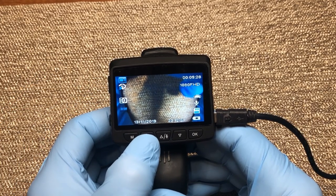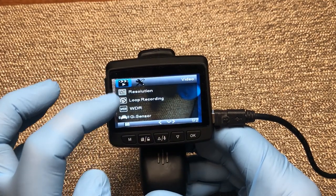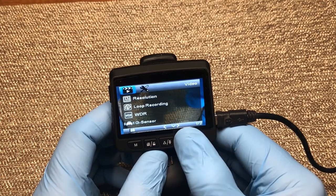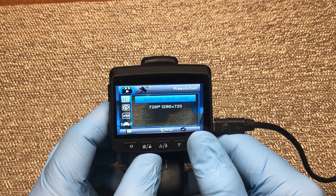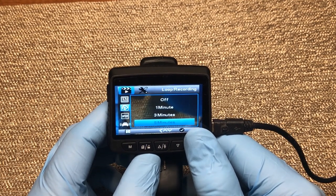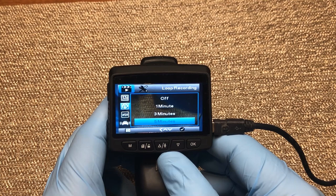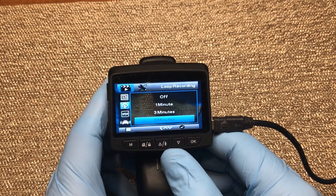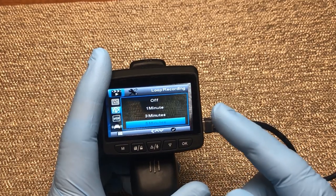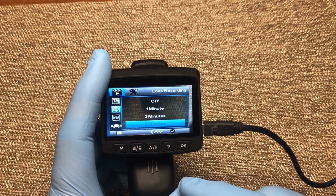Now in standby on video mode, if we press the menu button once it takes us into the video menu options. You'll see it says "video" at the top. We can change resolution between 1080 and 720 — I have mine set at 1080. You can set your loop recording feature — I like to leave mine on, otherwise your recording time is limited by your card. They mentioned it records at roughly 9 minutes per gigabyte at 720, which is quite a bit less at 1080. In loop recording mode, old video gets overwritten as new video comes in. I have mine set on 5-minute intervals.